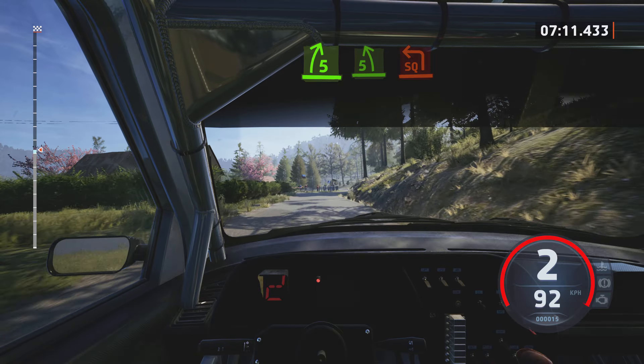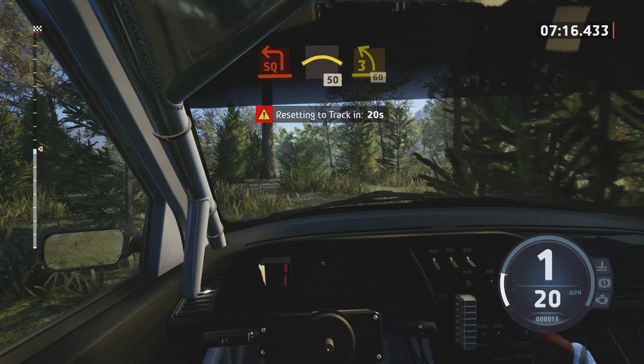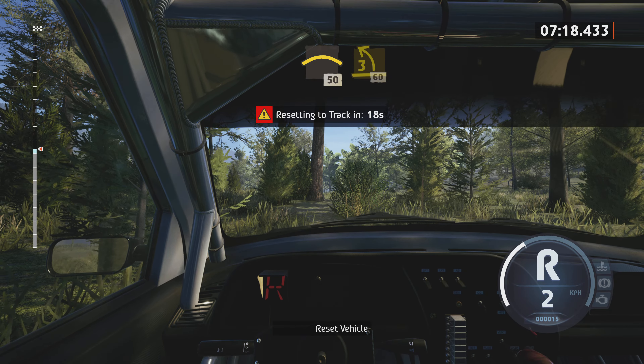5 right, 5 left. And sunny square left, into crest, 50. 3 left, keep in, 60.